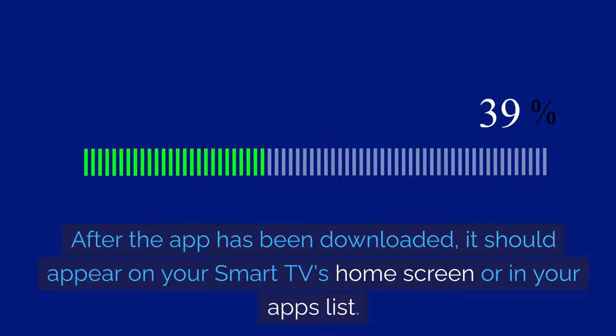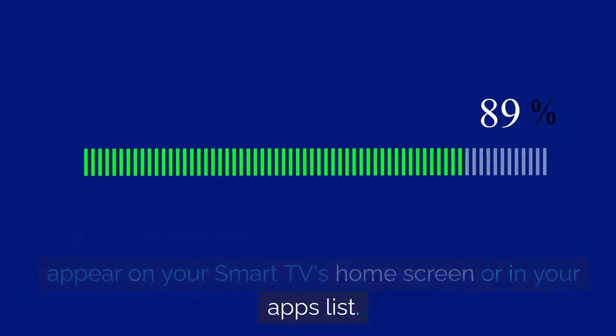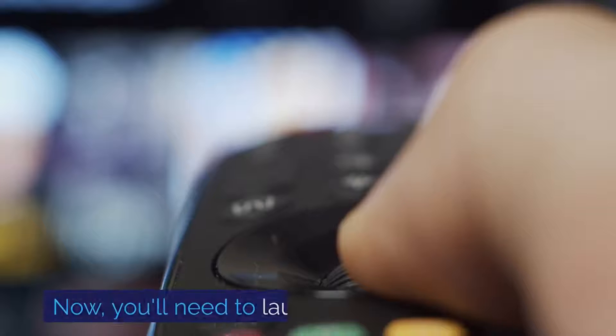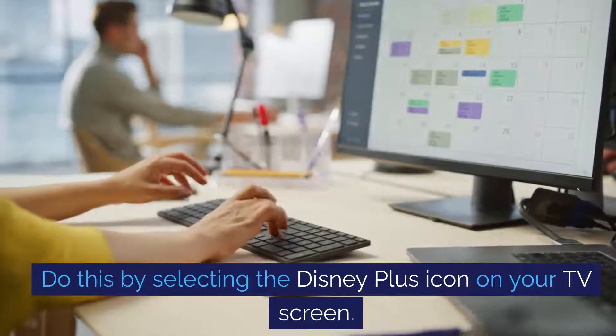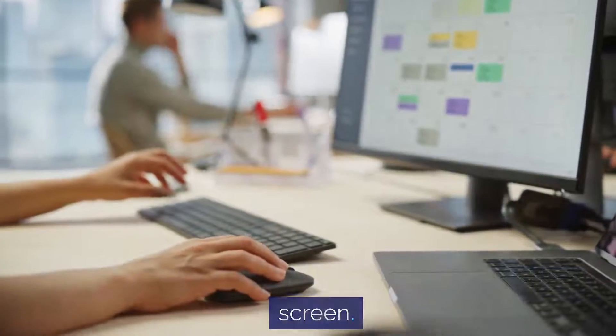After the app has been downloaded, it should appear on your smart TV's home screen or in your apps list. Now you'll need to launch the Disney Plus app by selecting the Disney Plus icon on your TV screen.